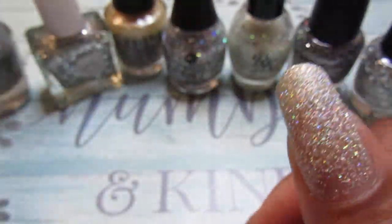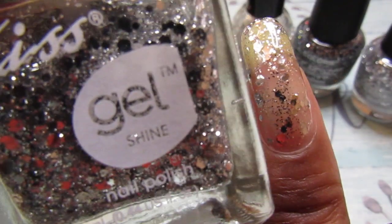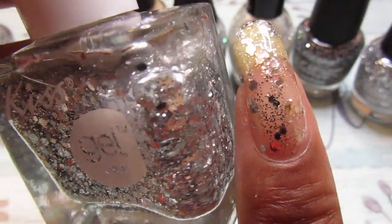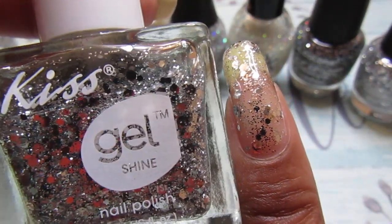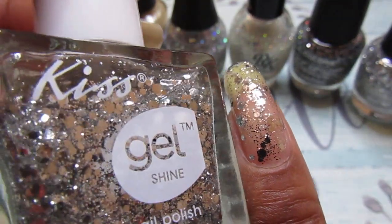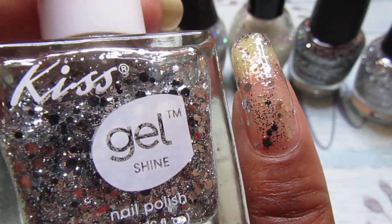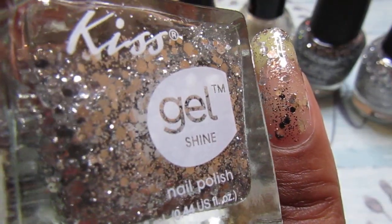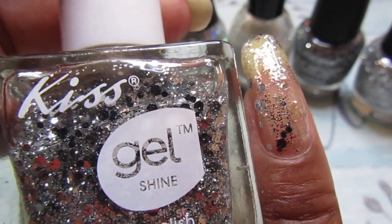The next one is this Kiss Gel — it's a silver glitter and had no name. I applied like two coats; I just randomly picked the brush and dotted it on so it wouldn't take too long, because if I really polished my nails it would have been a lot of coats. So I just took the brush and just randomly applied it to my nails.